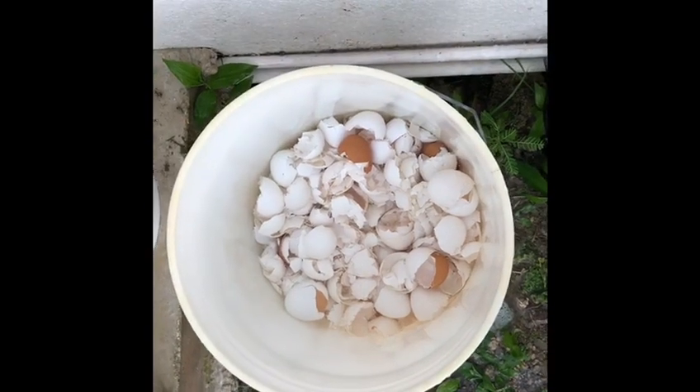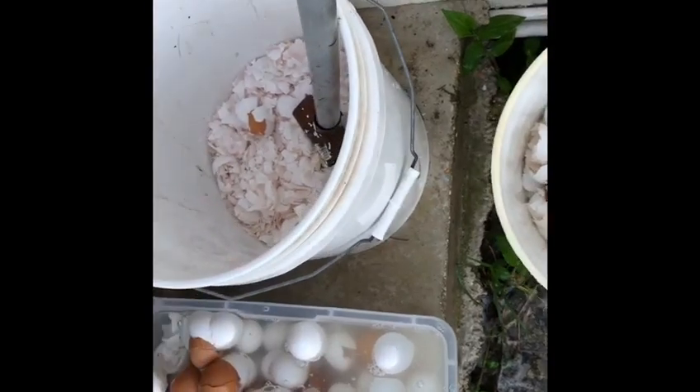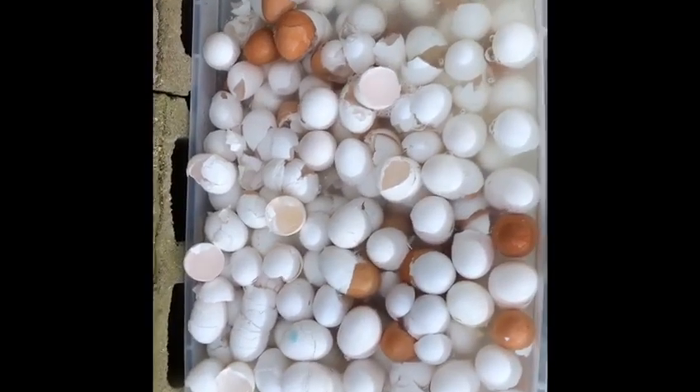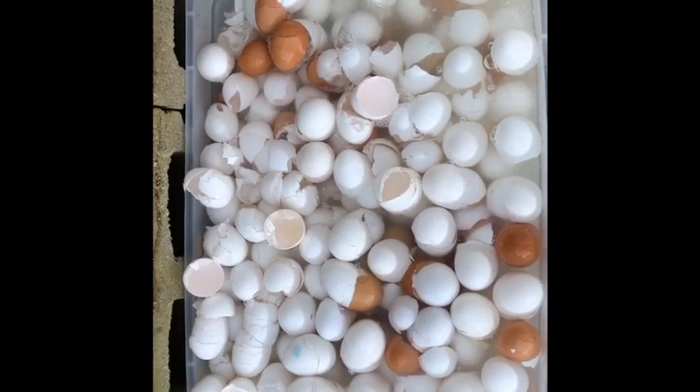Okay, so there you have it. Gather your calcium. Don't throw away your eggshells — use them, crush them, and add them to your compost. Okay, that's another tip, a gardening tip in today's segment. Bye, till next time.